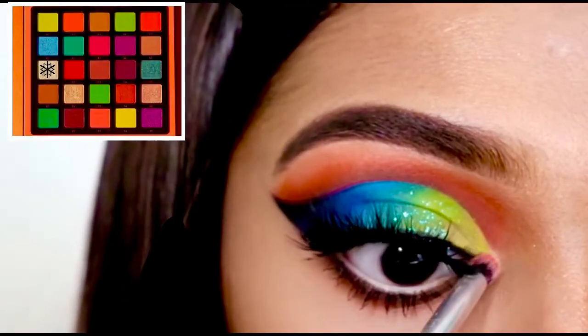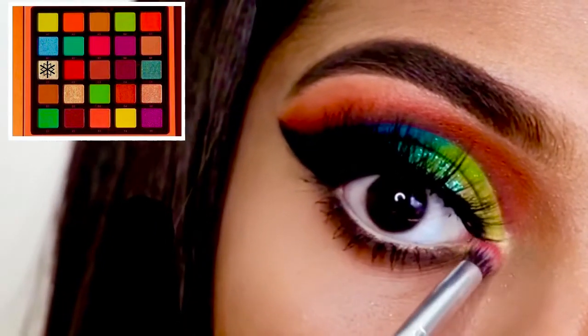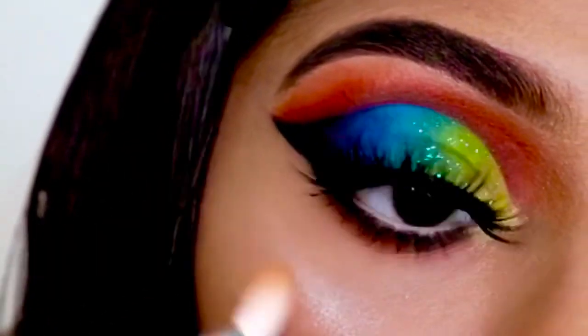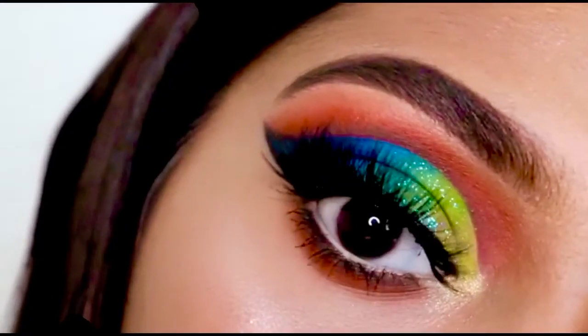I also use this shimmery shade called C1 to highlight my inner corner. Then I am just using some highlighter to finish up this look — and that's all for this eye look.